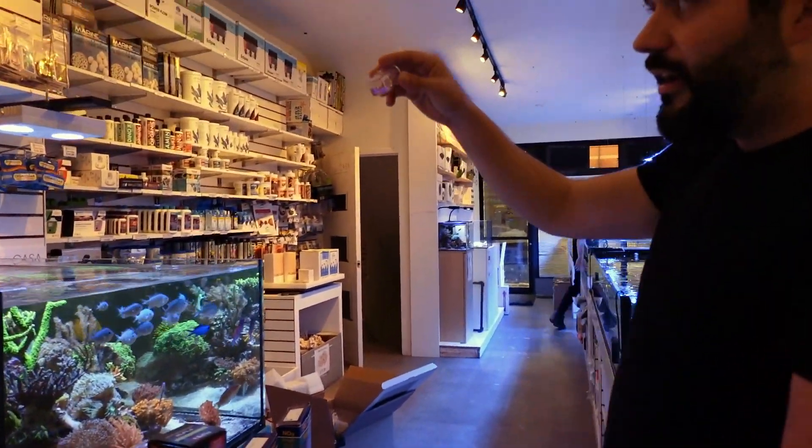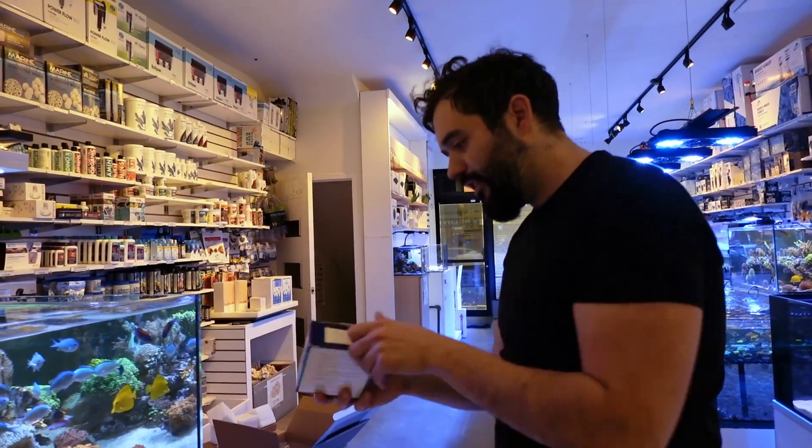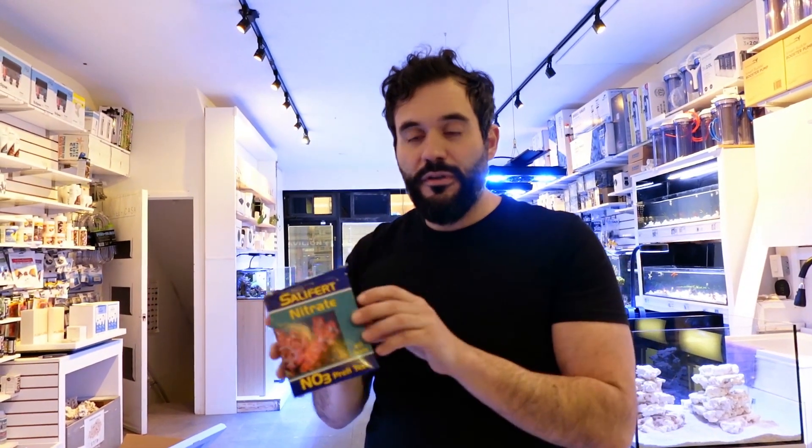It's probably the easiest test to do on the market. I give it two thumbs up. Look for Salifert — I'm confident any reef store anywhere in the world is going to have this. It's not something you need to look hard for; it's been around forever. It's a great brand — they don't sponsor us to say that. Thank you for watching this episode of Frag Box TV. I hope you guys found it helpful. Give us a thumbs up and we'll see you back here on the next one. Bye for now!